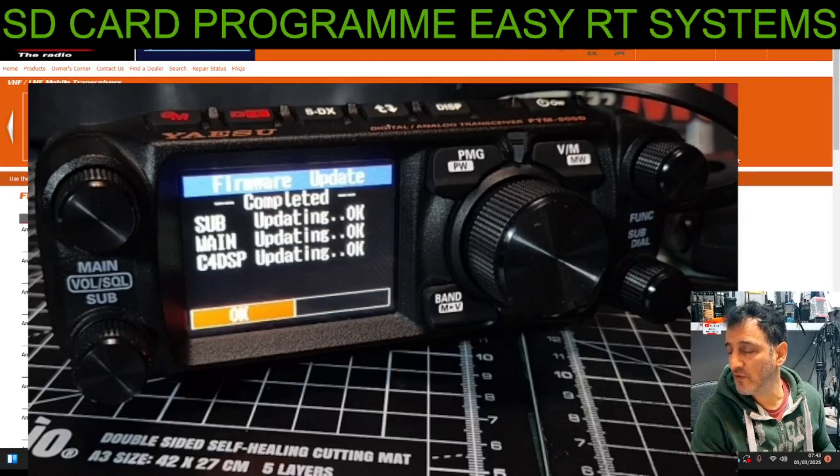M0FXB H2FT — FTM-500 new firmware with enhanced PMG features, grouping, and an APRS shortcut.